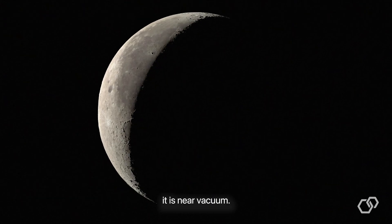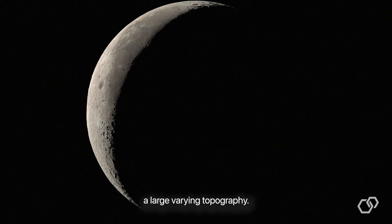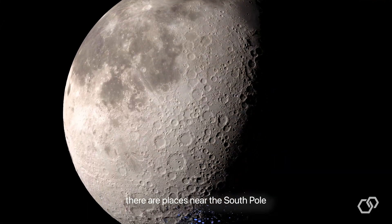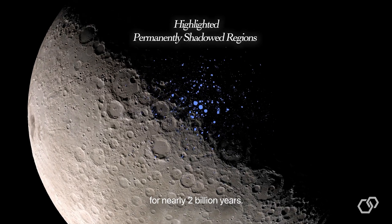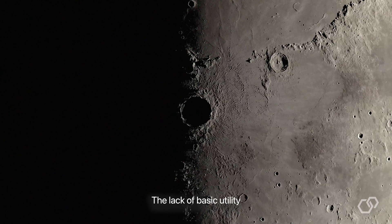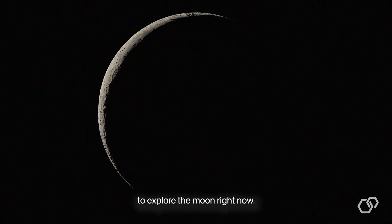The moon is a very harsh environment. It is near vacuum, has huge temperature swings, and a large varying topography. There are places near the South Pole where light has not reached for nearly 2 billion years. The lack of basic utility infrastructure makes it very challenging to explore the moon right now.